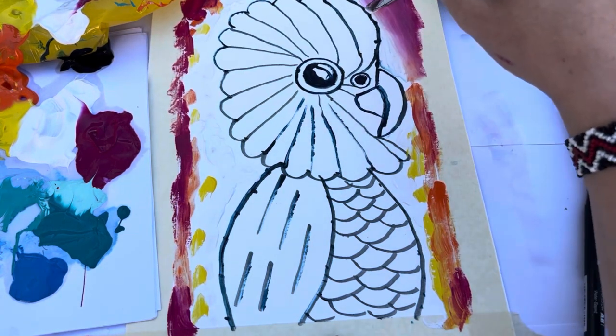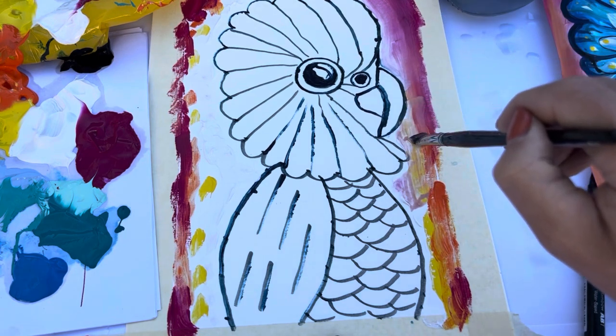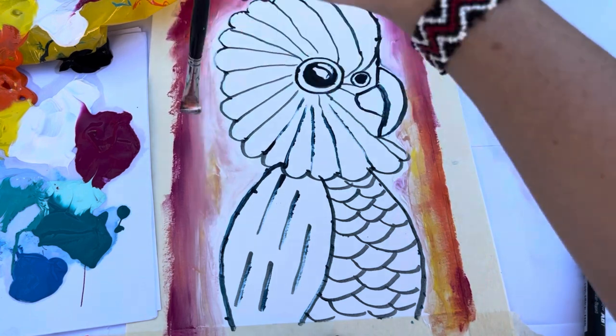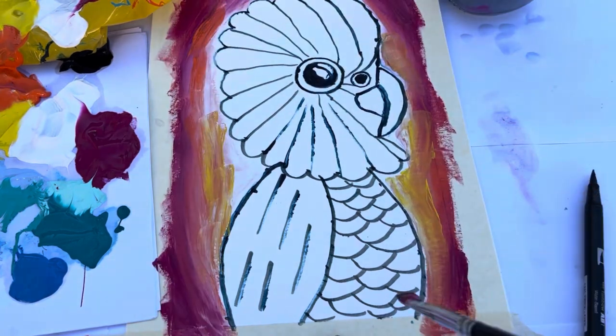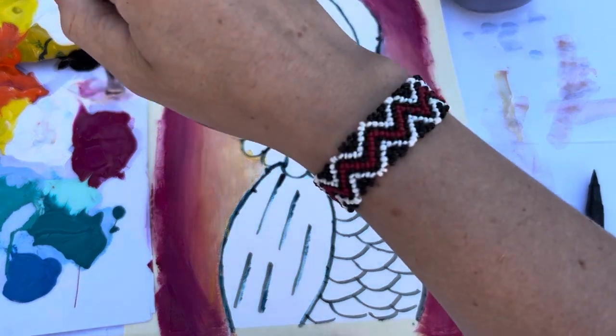It's okay if you get a little bit of blue in it — that happens. Your feathers can just sort of go over it, or you can paint over it. If it's not blending too well just add more paint. I'll give you guys some time to do your backgrounds.